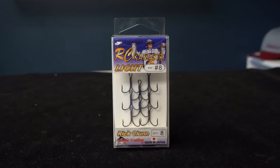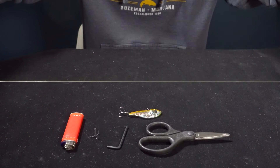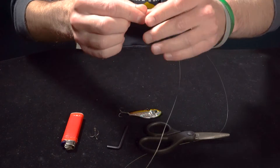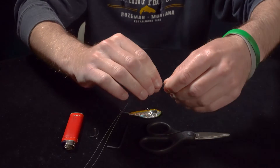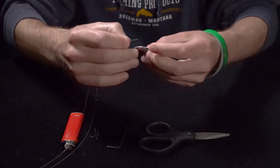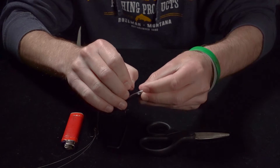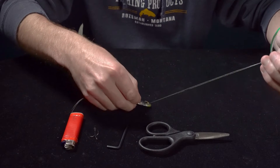These happen to be size 8 Ichikawa light wire hooks. So you're going to take your braided line, about 24 to 30 inches of it, double it over, pinch this end, insert it into the bait like so, and pull it about three quarters of the way through.